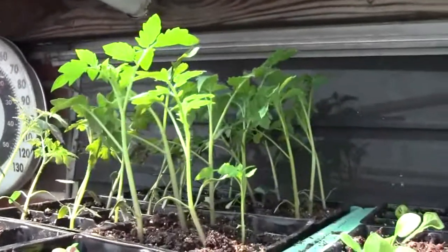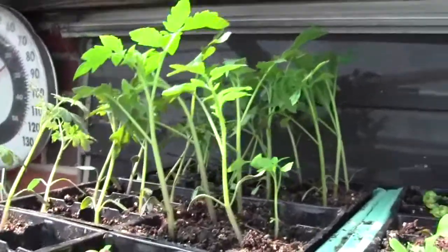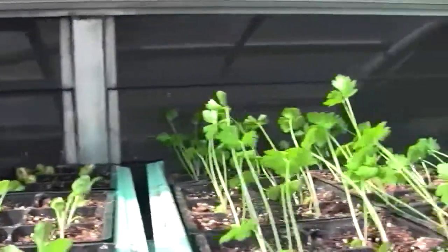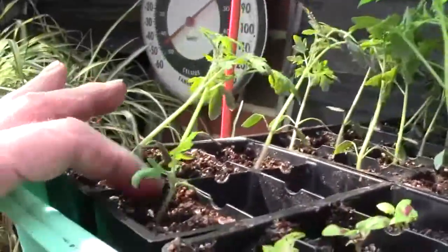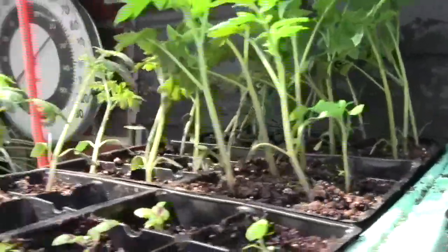Up here I have two more — I've got 12 more Fourth of Julys, which is a great salad tomato. And I put some of my seedlings up here to get a little sun. That one is obviously a runt that will never make it, and that one probably won't make it either.